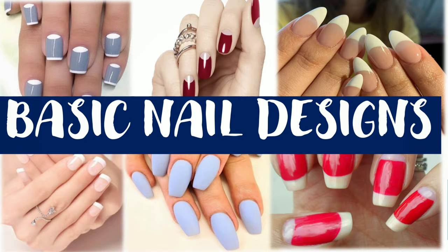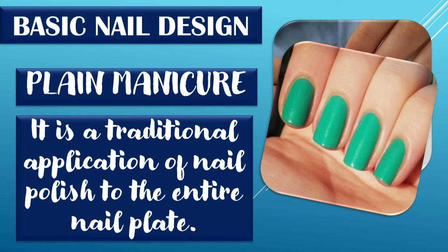Plain manicure. It is a traditional application of nail polish to the entire nail plate. Steps in giving plain manicure: